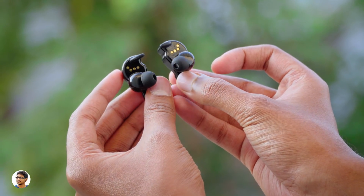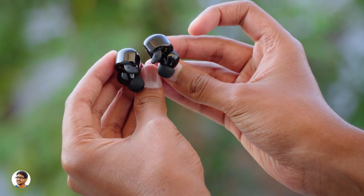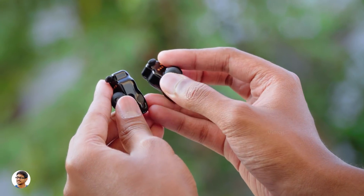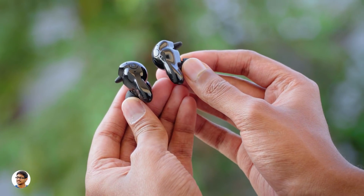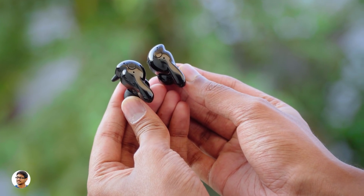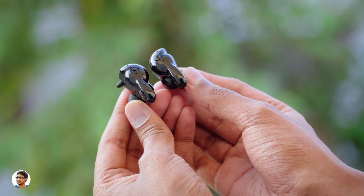Being IPX4 rated means you can use them for sports or gym purposes. These TWS earbuds can be used in both stereo or mono mode. If you take both buds out of the case, they pair with each other and function as stereo. And if you take only one out, it functions as a mono earbud. That is a super useful feature.